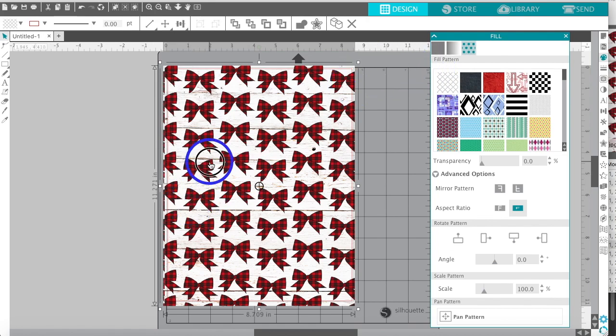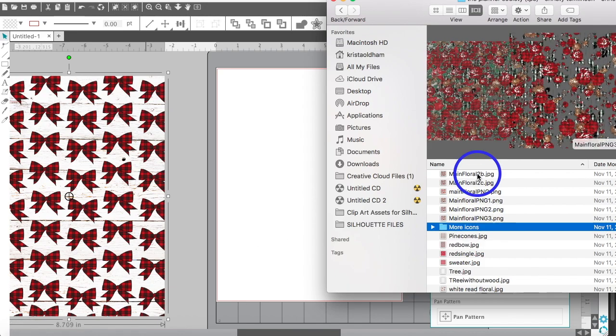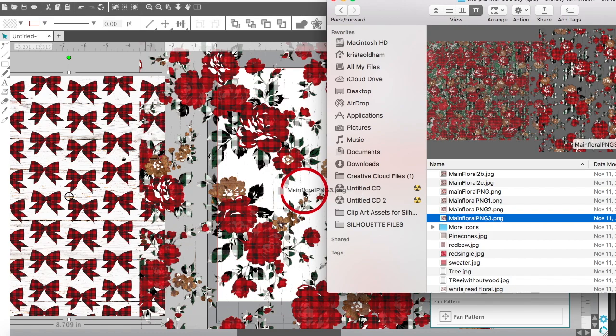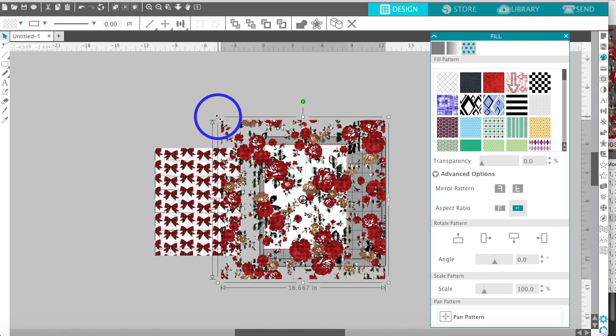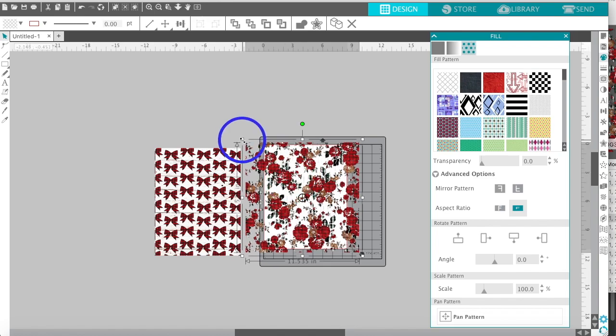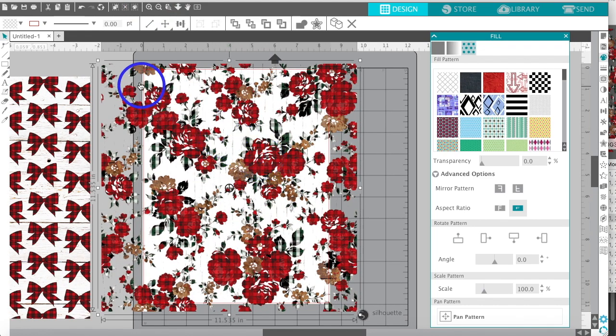Anything not on the white workspace or print area will not print — I call this my work area, and feel free to throw things there for future use. Let's get that beautiful floral and drag and drop it. You could leave a 12 by 12 at its original size, but I'll try to make it smaller. By playing around you may discover an easier way — I'm not an expert, this is just how I use it.